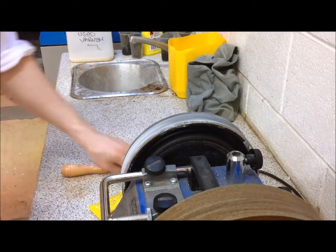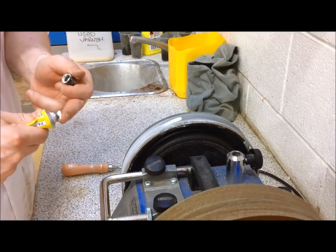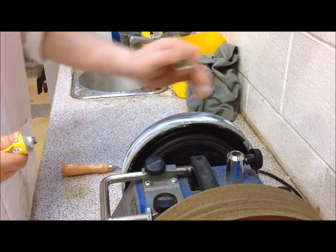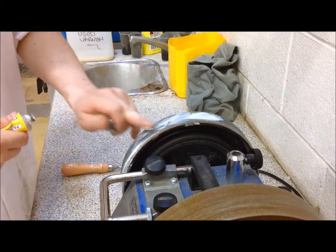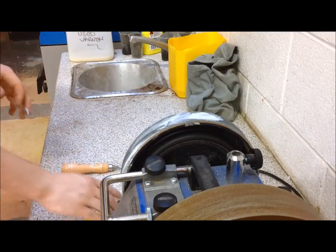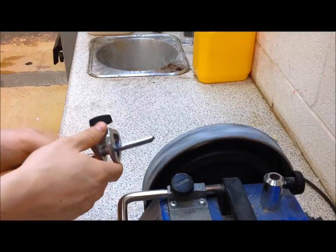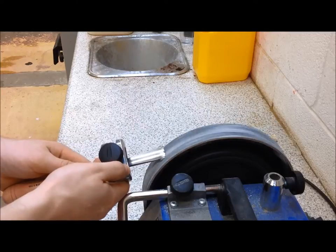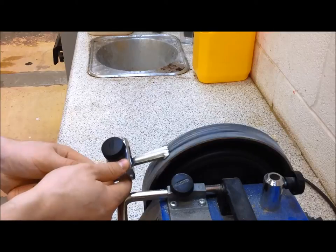The final stage is to polish the cutting edge using a leather honing wheel or a straight leather strap. Firstly, apply some honing compound to the leather. Similarly to how the grinding wheel was used, work the tool across the full width of the leather to avoid uneven wear.